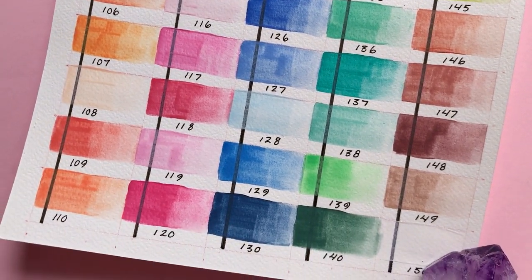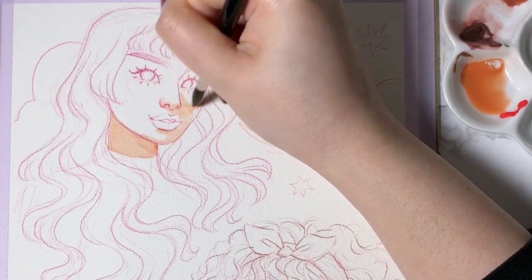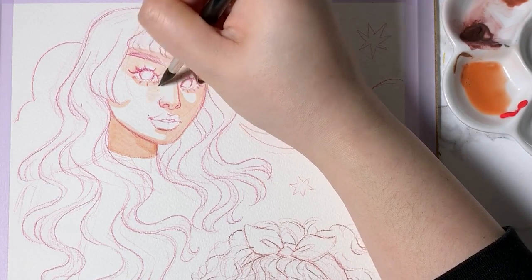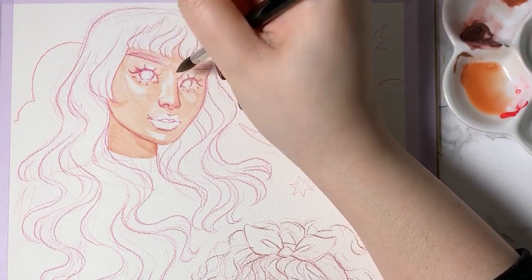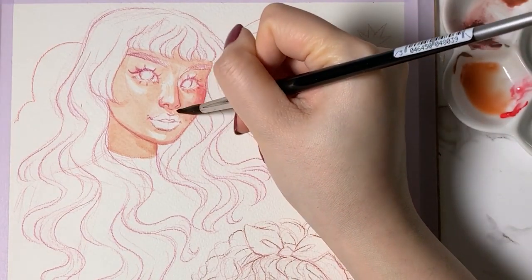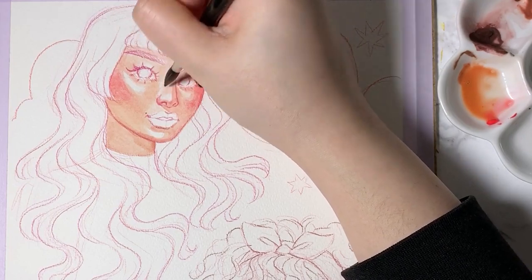Now onto the fun part — painting some portraits. If you've seen my videos before, you probably won't be surprised that I'm starting with the skin first. Something that is convenient about a pack of 50 colours is that there are so many colours that are pre-mixed for you and thus can be used straight out of the tube. For this portrait, I started off using a diluted red coral for her nose, cheeks, chin and around her eyes. I was able to use my typical method of blending by putting the colour down, then using a clean wet brush to soften the edges. However, the paint dries much faster than what I'm used to, so I had to work fairly quickly.